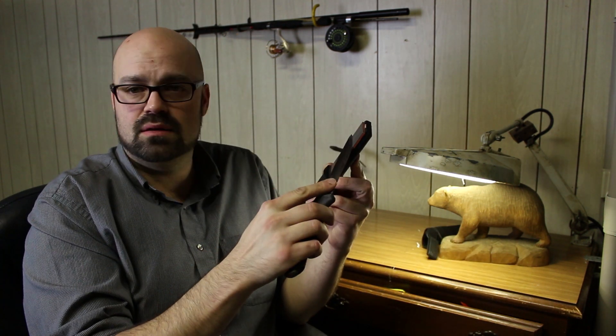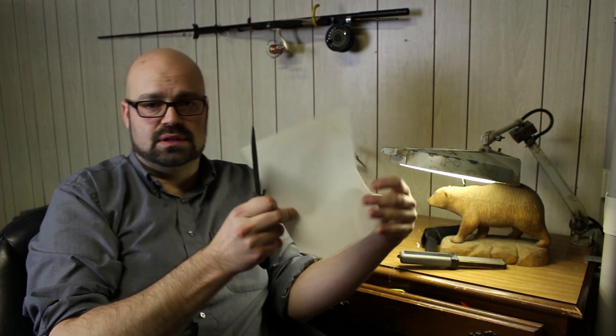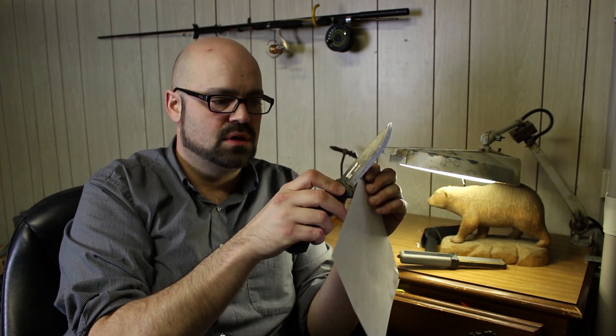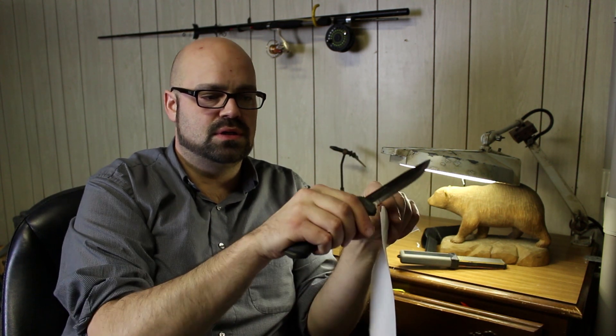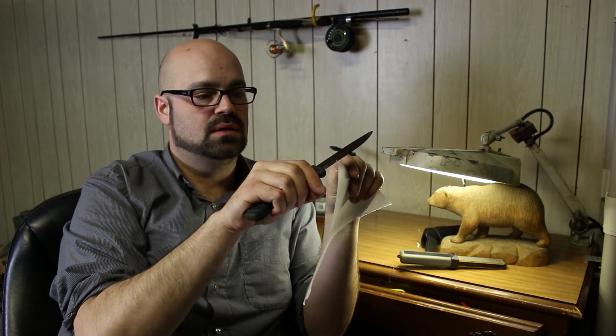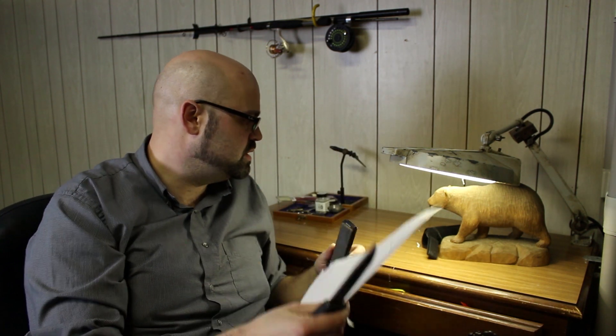Just by doing this sort of thing, I get a pretty sharp edge. The litmus test of how sharp a knife is — how easy it cuts paper. You can see it cuts paper pretty good even just using the Smith's. Cuts pretty good so far, but we're gonna take it a step further now.